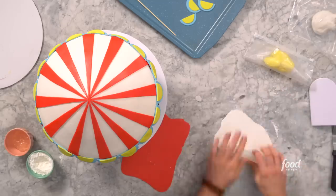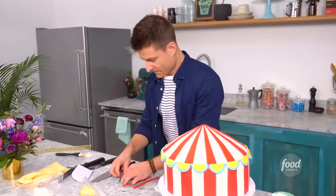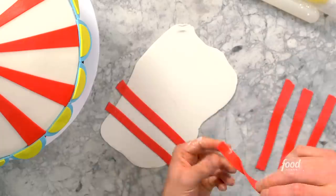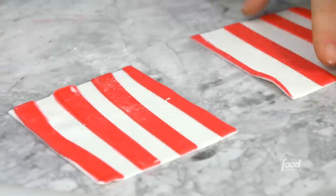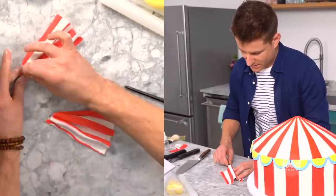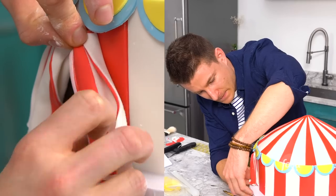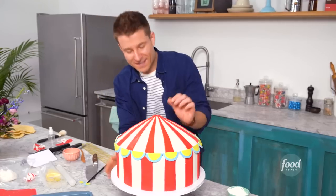I'll get my white fondant and cut some strips of red. I'll flip these all over, take some vodka in a spray bottle — the vodka makes them stick in place and dries really quickly — and lay them right across the white. I want to make some ruffles, and the easiest thing to do is just use my paintbrush like this to paint some piping gel. Then cut just above where this meets so it's nice and clean.